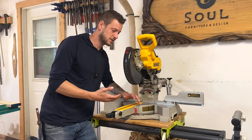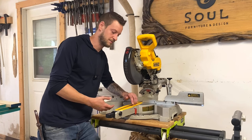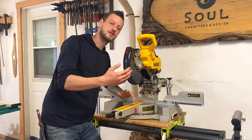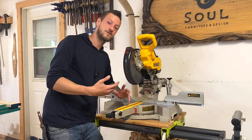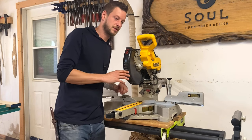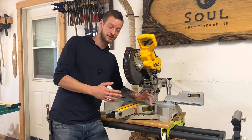A lot of the other brands of miter saws this size weigh like 80 pounds or something — this one weighs 56 pounds, so it's a lot easier to move around job sites. I bought this saw about seven years ago and I think I paid about 650 dollars for it.